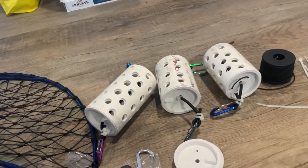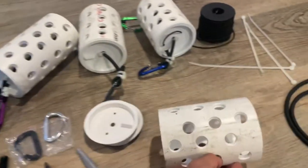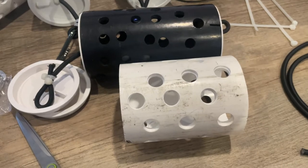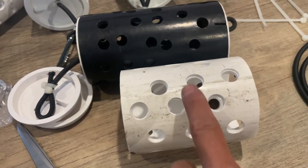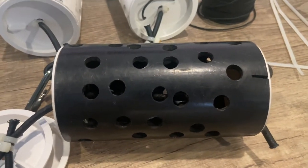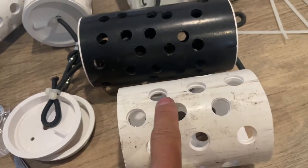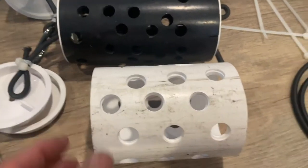Now making these a second time, I've decided to go with something a little bit smaller. The main reason is to reduce the amount of space they take up on my kayak, since I do hoop on my kayak. So I went with about three and three-quarter to almost five inches instead of a little over six inches like I did the first time. I also went with larger holes this time because I didn't want to drill as many, so I went with larger holes and drilled fewer of them.